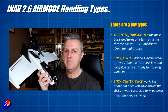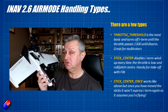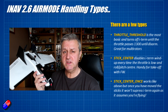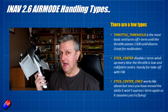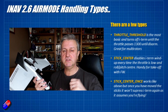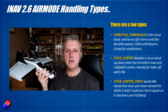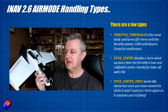So let's talk about the three Air Mode Handling Types. The new one, Stick Center Once, I'll get to last as it was introduced in iNav 2.6. These are all ways to stop I-term wind-up and saturation happening before you fly. The first and most basic is called Throttle Threshold — this is the default for multi-rotors. The way it works is that if the throttle is below 1300 it suppresses I-term, and once it passes 1300, I-term comes into full effect and Air Mode is on until you disarm.